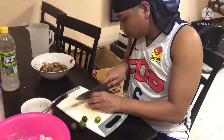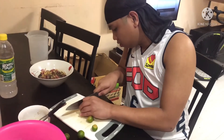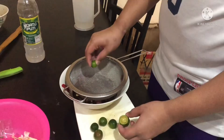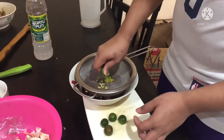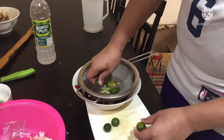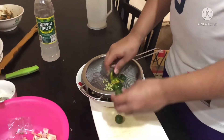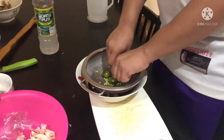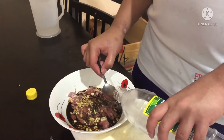And then I add a calamansi. Because based on my research in Batangas, they use calamansi. And I add a little bit of vinegar.